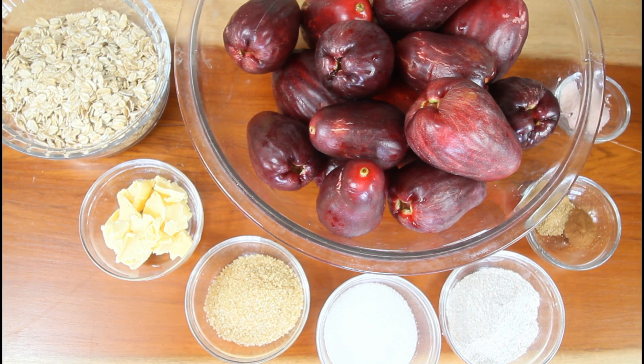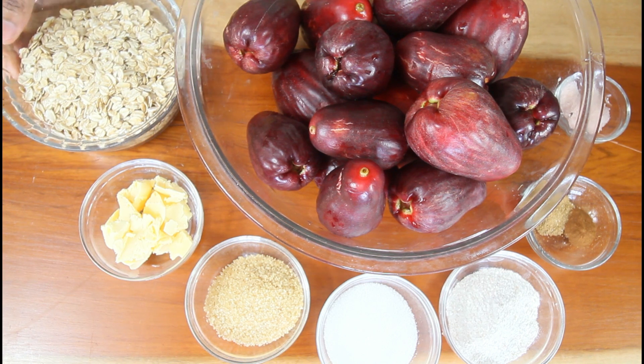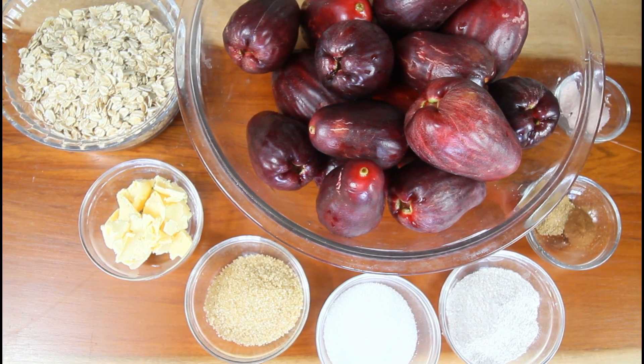Hi everyone, welcome back to another video. We're going to make some Jamaican apple crisp. Jamaican apple is a seasonal apple — it comes around twice per year, in February and in summer. Now, old-fashioned oats are what you want to use here. Quick oats get too soggy for this recipe. Old-fashioned oats are versatile — you can make granola bars, desserts, use them as a binder, and they don't get too soggy.